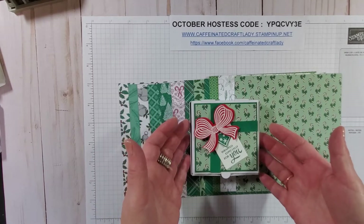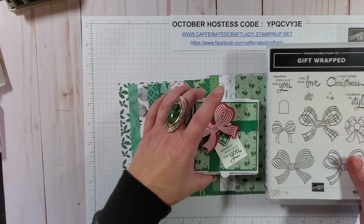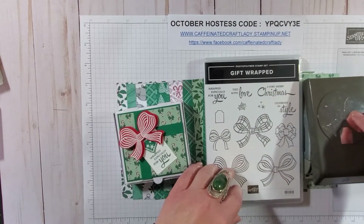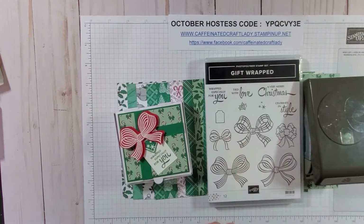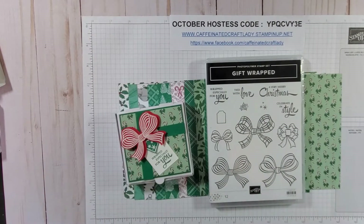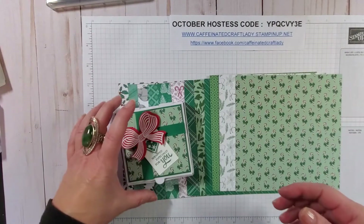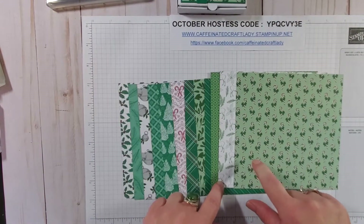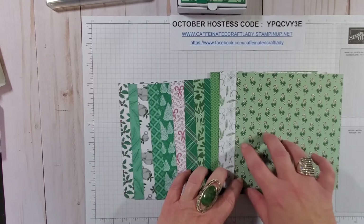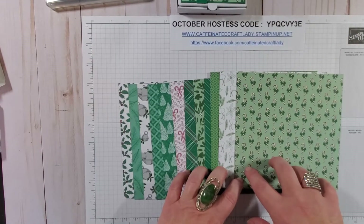I simply used our pre-made pizza boxes with a little bit of designer series paper. I used the Gift Wrap stamp set bundle, which comes with the stamp set and a punch — you get the bow, the center for the bow, and a cute little tag. Very quick and easy. I also used the designer series paper 'Tis the Season, which is on sale until October 31st. You can get a pack of six-by-six, 48 sheets, for around nine dollars and 78 cents — check my online store at caffeinatedcraftlady.stampinup.net.